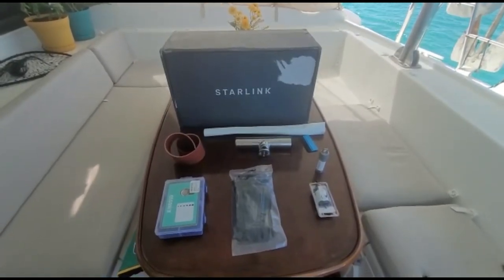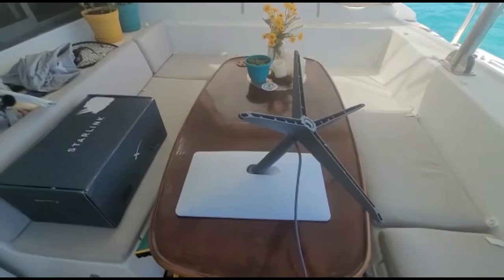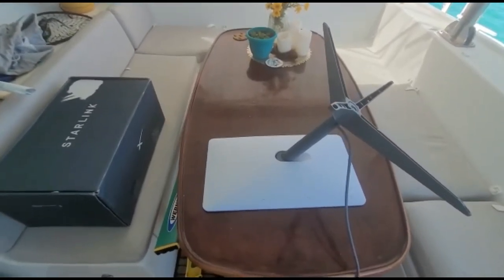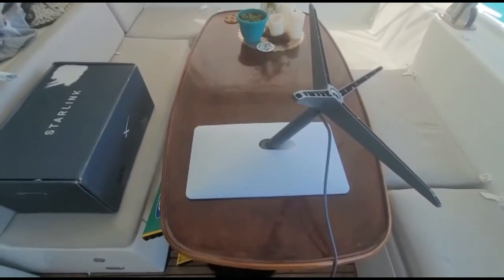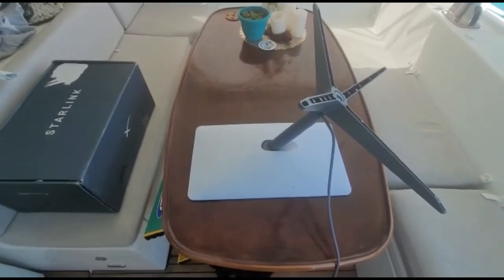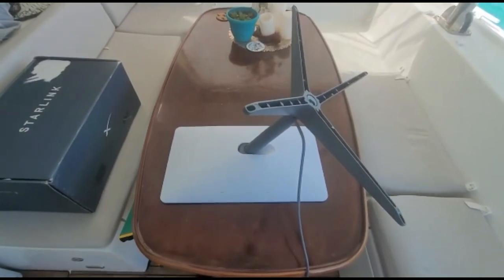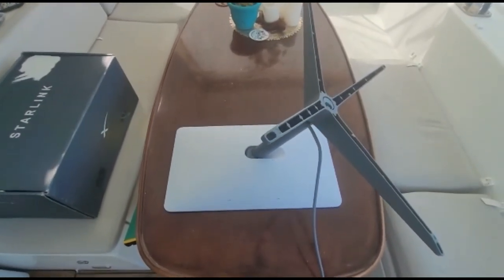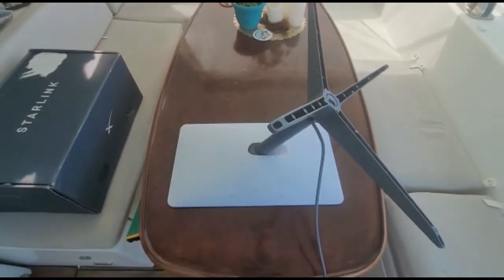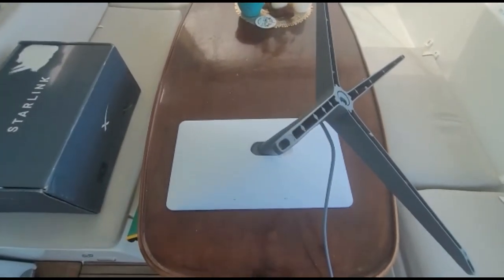The install looks pretty straightforward, so hopefully it goes according to plan — things usually don't, so we'll see. I got ahead of myself and didn't film taking it out of the box, but that's pretty straightforward. I'm going to disable the motor as suggested by a lot of other cruisers, which will lock the panel facing directly vertical and basically stop signal drops as you swing on anchor, which apparently is a pretty big problem.